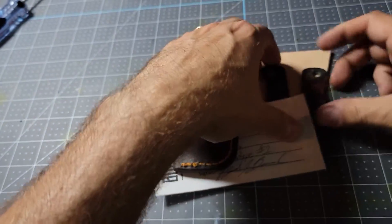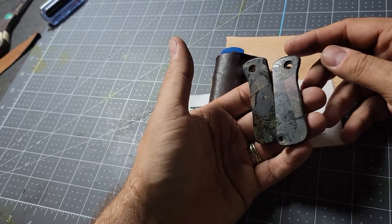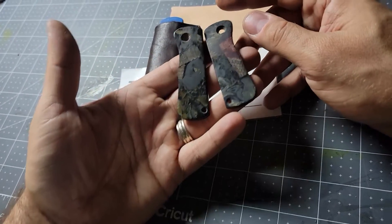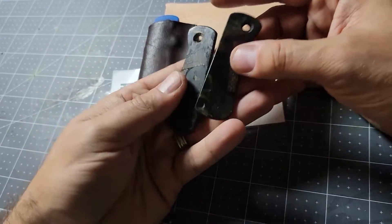I also made these scales earlier, but they're pretty dark. When I polish them up they actually look pretty good. I'm going to include them in the package in case the owner wants to swap out the scales, or you can send it back to me and I can install them.